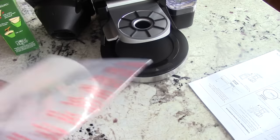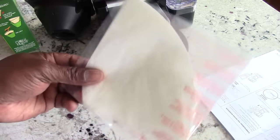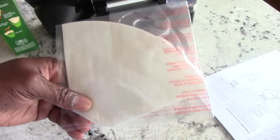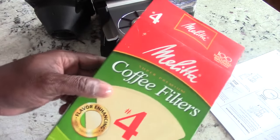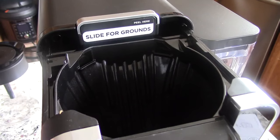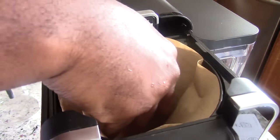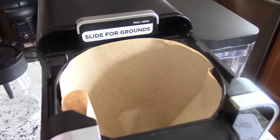My previous version did come with a plastic mesh coffee filter, but this one gives you paper filters. I already have my own and I'll leave a link in the description. The little plastic ones they used to give you were a nightmare to clean anyway. This pack looks like it's probably about 10 of them in there.